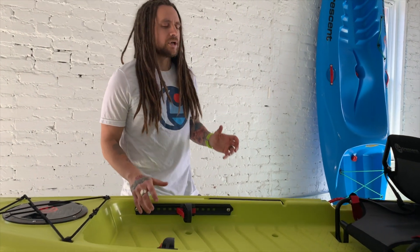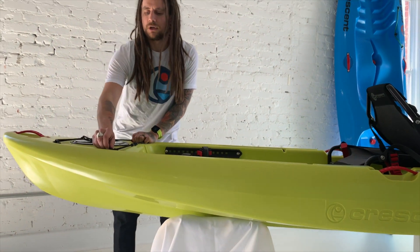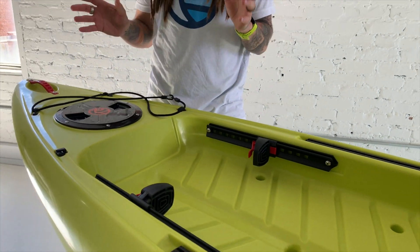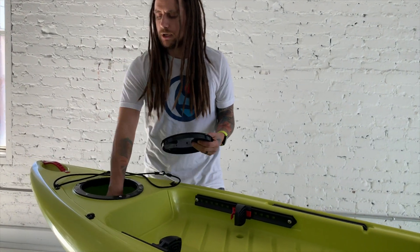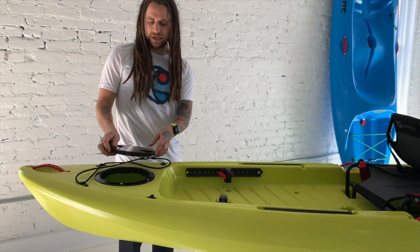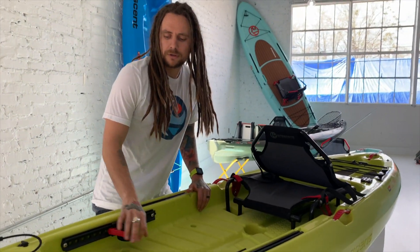We tried to incorporate a lot of design into a small boat. One really nice feature that a lot of these smaller boats do not have is a storage unit. You've got to maximize storage wherever you can, so we have a quarter-turn hatch here — you can easily fit a hoodie, anything else small, a day pack.